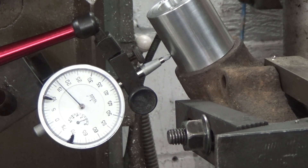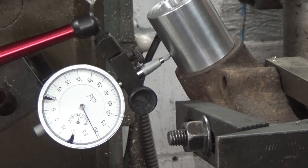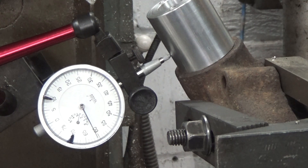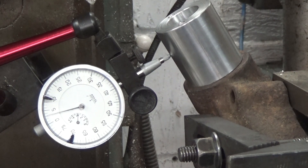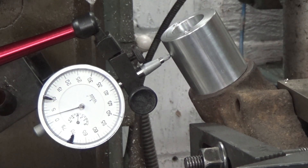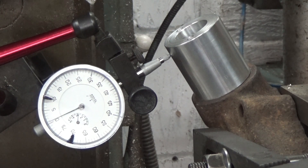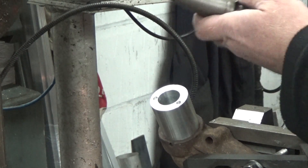I then did another iteration in the XZ plane. This is a tenths indicator, so I consider this quite good enough for the job at hand. I then used my coaxial indicator to pick up the centre of the hole.